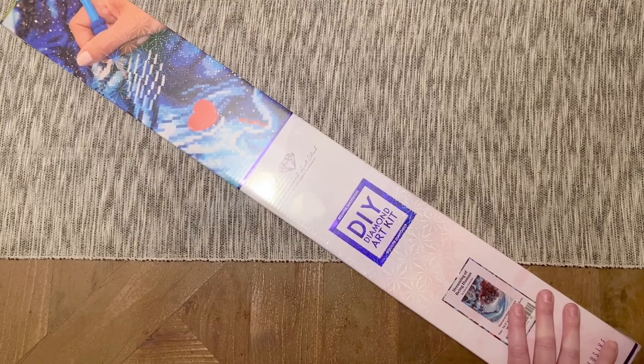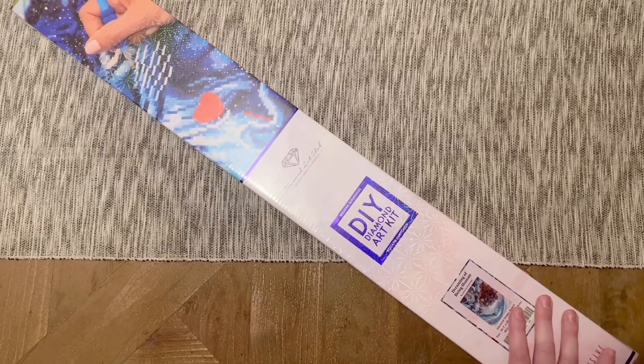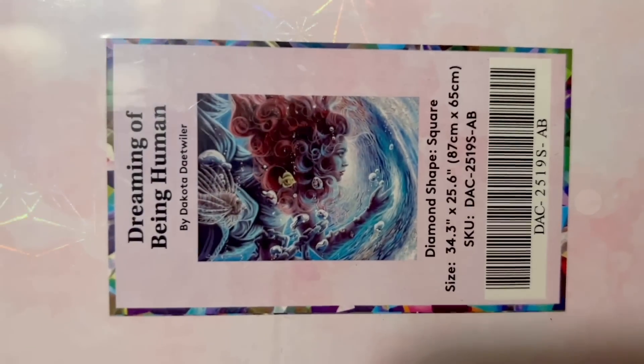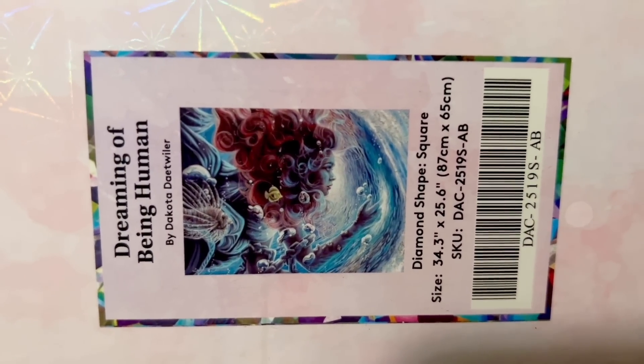I am stoked about the kit I have to share with you all today. I fell in love with it as soon as I saw it — I was like, oh my gosh, love love love! Here's what I have for you today: this is "Dreaming of Being Human" by the one and only Dakota Detweiler.